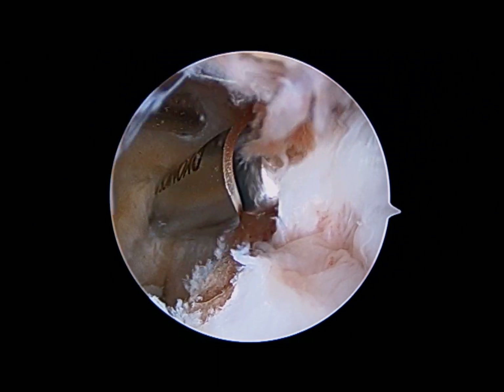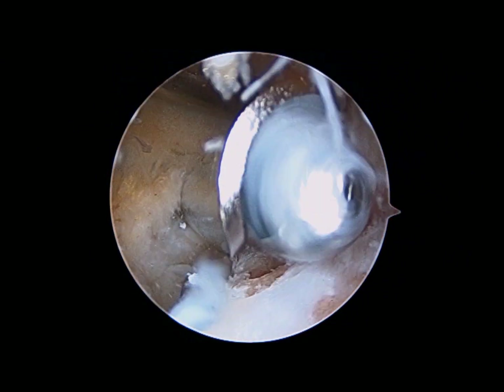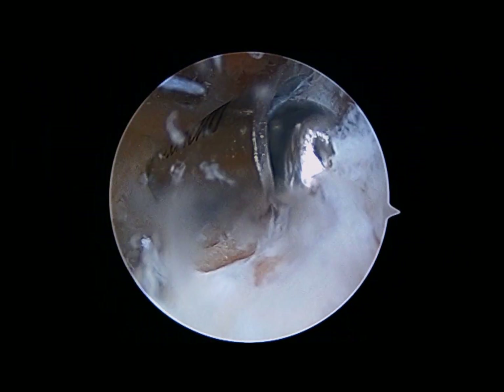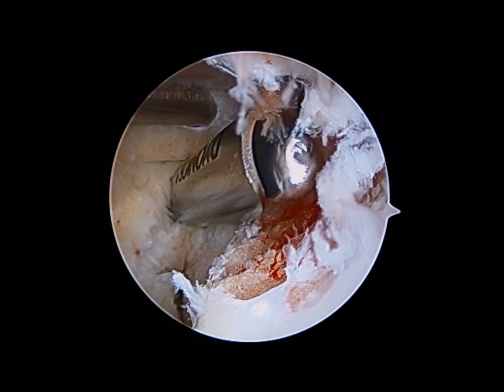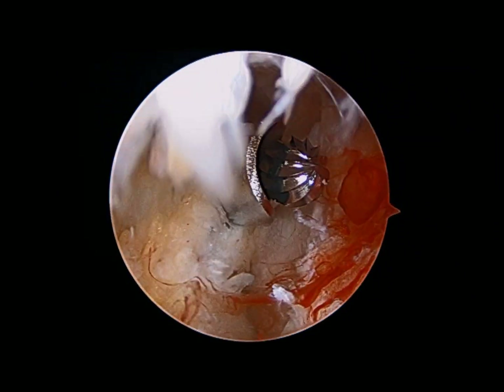A burr is then brought into the joint to restore the concave surface of the front of the humerus. In this case, the bone spurs from the radial fossa are the ones being removed to prevent impingement on the radial head as the patient flexes the elbow.